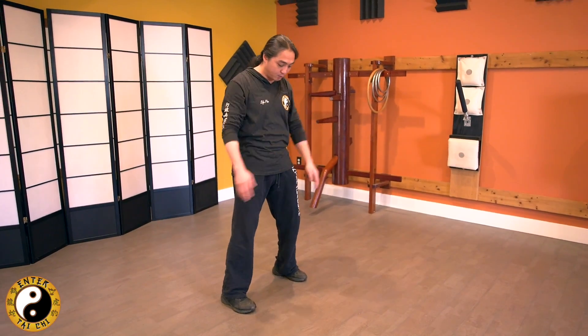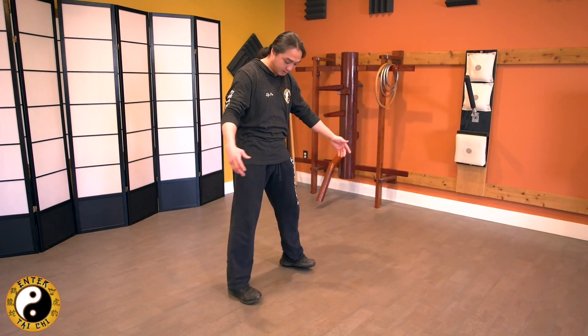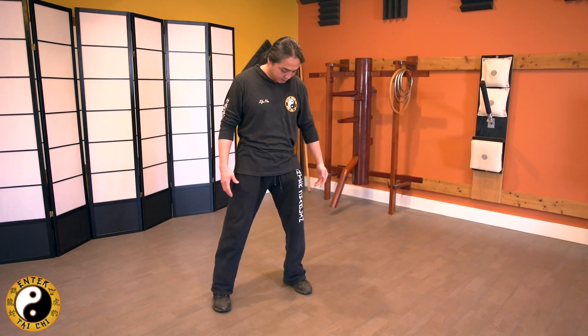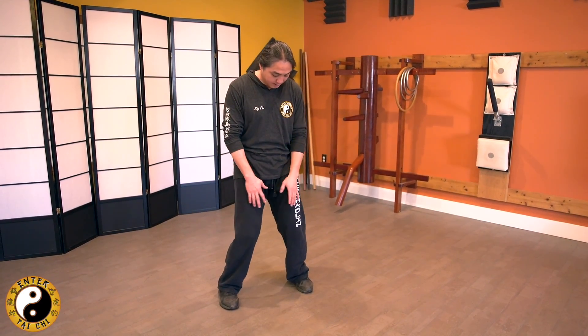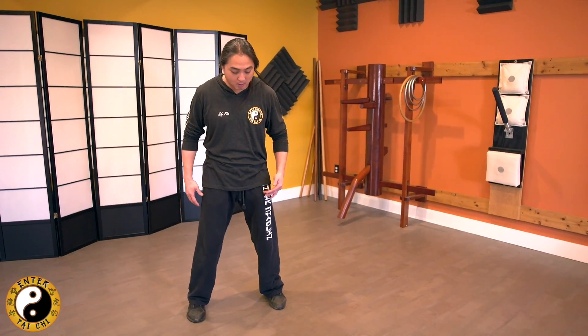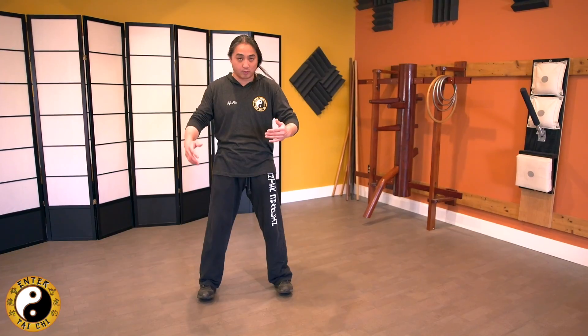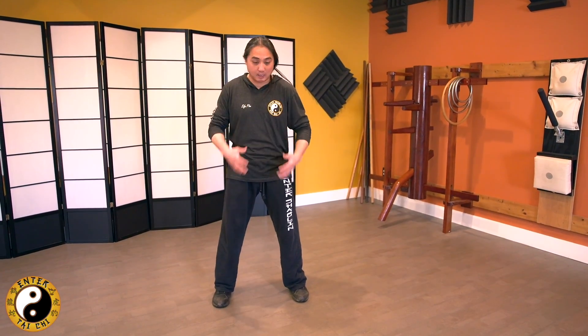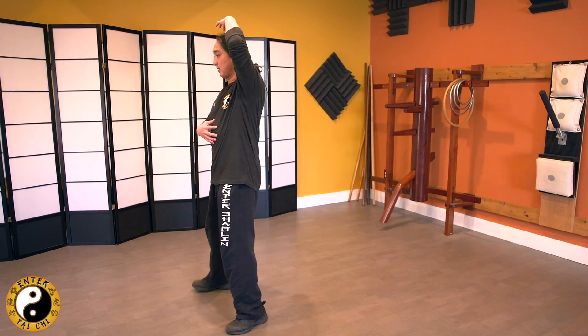Turn your knees in to where you feel your feet are naturally even from the outside to the inside. If you keep your knees more outside, you're going to rest on the sides of your soles. Turn your knees in until the inside of your feet has equal pressure to the outside. The same applies front to back — from heel to front ball — depending on how you create your body structure.